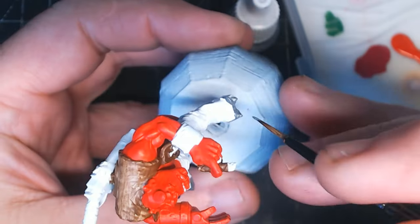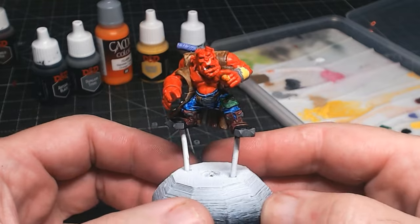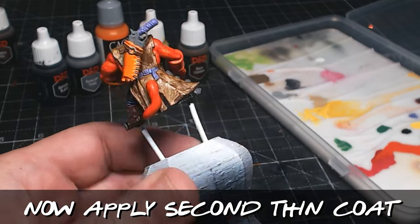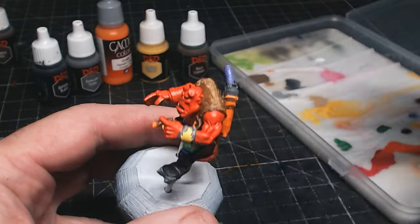This process does take quite a bit longer than the good old slap chop. With slap chop I can do one of these figures in 20 minutes, half an hour, but this dude probably took near on about two hours I think.